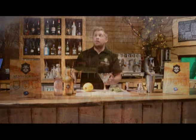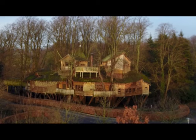Hi, I'm Andy from Anik Gin. I'm down here at the Potting Shed, down in Anik Gardens, based in Central Anik. And what we're going to do is we're just going to make a very, very quick Anik Lady Cocktail for you.